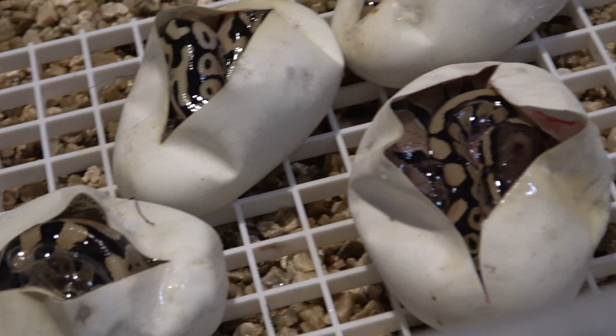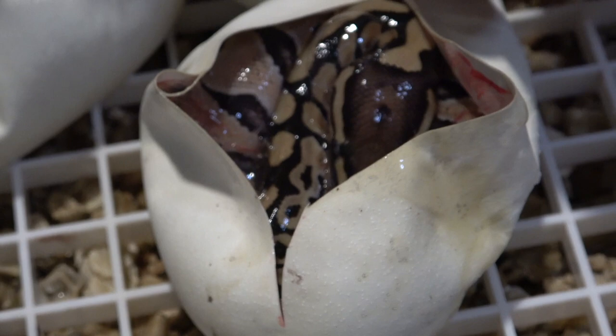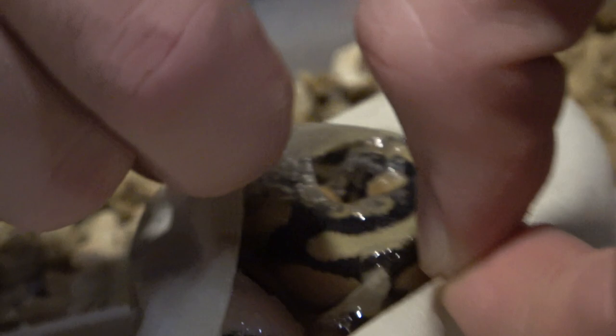It looks to be a vanilla double het hypo clown from that head stamp — look at this guy. Quickly checking to make sure there's no other twisted umbilicus on the remaining eggs. That one looks good, that one looks good as well.